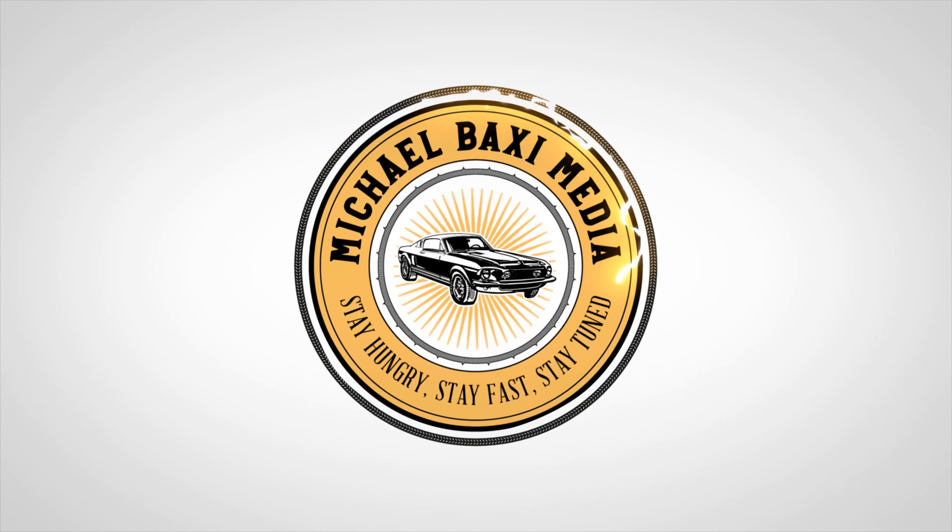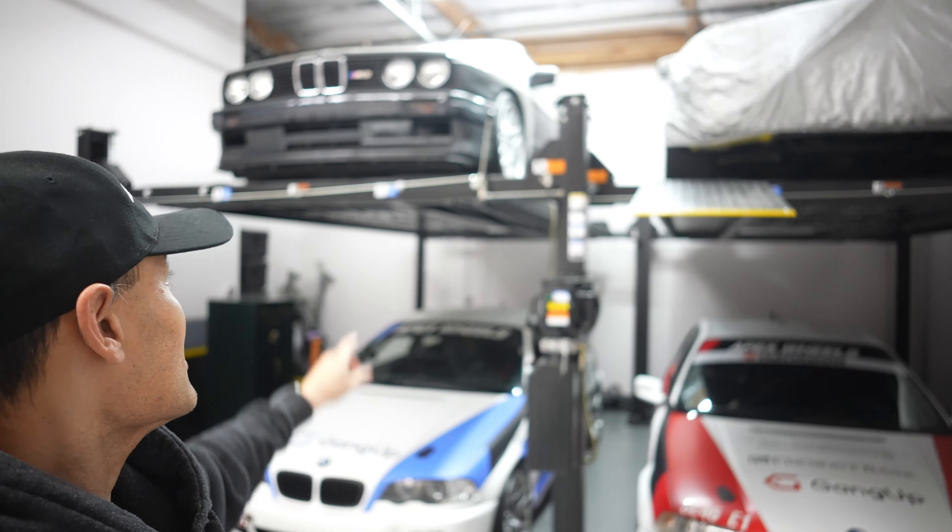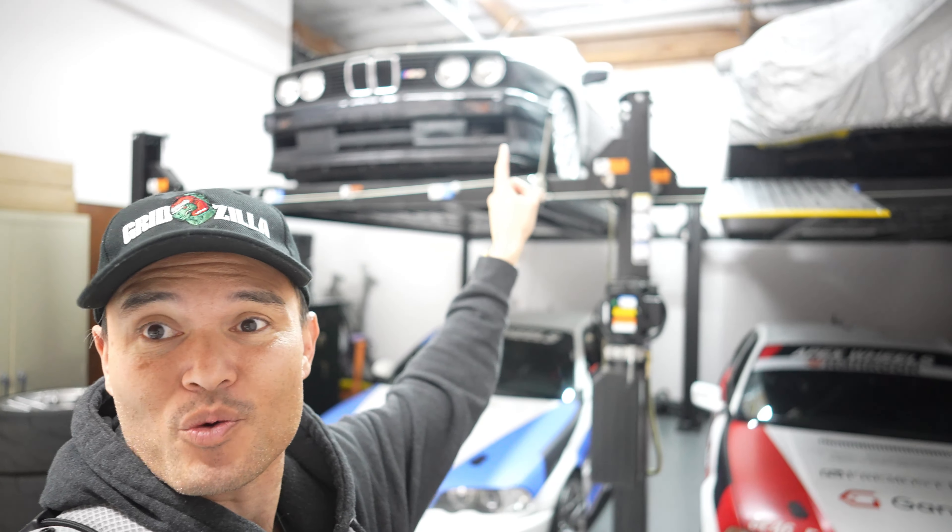Today we're going to talk about my all-new track wheel setup and I've got an E30 M3 right behind me. Thank you so much for joining me today. We are down in Pleasanton at Apex Race Parts. My brand new FL5 is on the lift right now — I'll explain in a second what it's doing up there. Some really cool things happening today, but we've got a very historic E30 M3 right behind me.